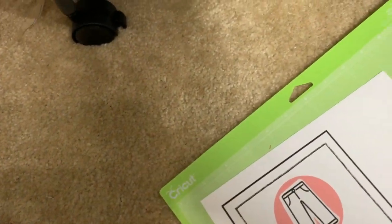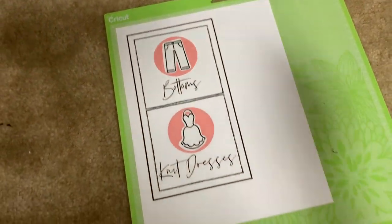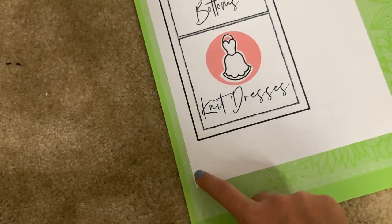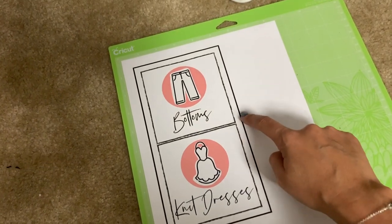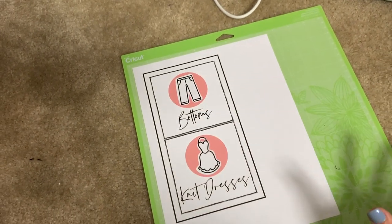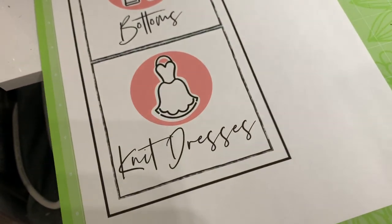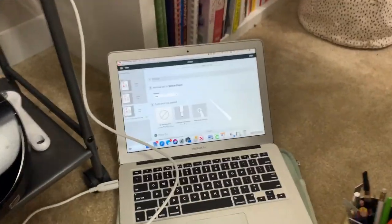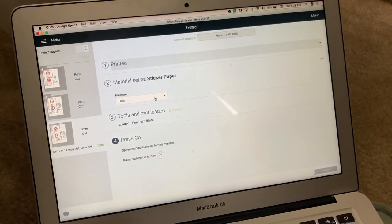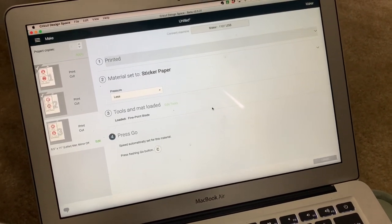The Maker is actually going to cut just inside of that bleed line and it looks nice and clean when it's done. The next step is to place it onto your standard grip mat and make sure it gets sticky on there. I do my best to line it up, but it doesn't have to be perfect because the Maker is going to scan and look for this outer black line — that's how it knows where to orient itself. Then you just go to your Cricut and push the flashing arrow button, and on your computer it'll automatically prompt.